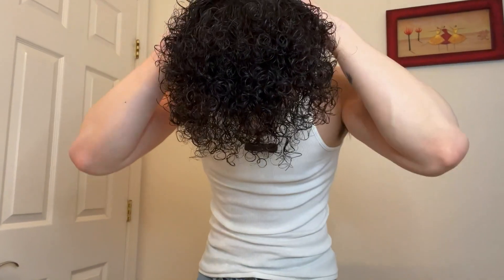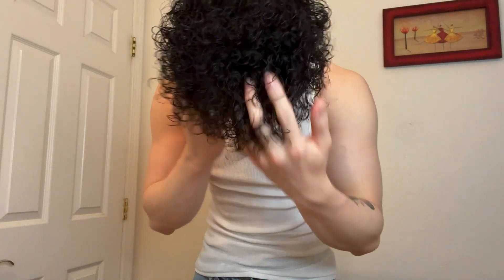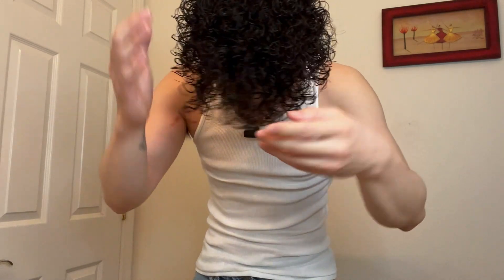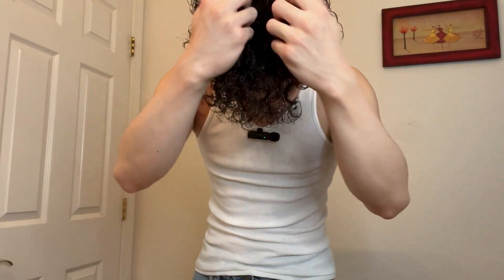But today is sunny outside so we're gonna do what I mainly do. Let's get started — do one pump first, put it through your hair on top, and scrunch. Don't forget to scrunch, that's important to make the curls pop. Make sure you get it everywhere. Don't be gentle, be rough — it's your hair, even though you got a perm.